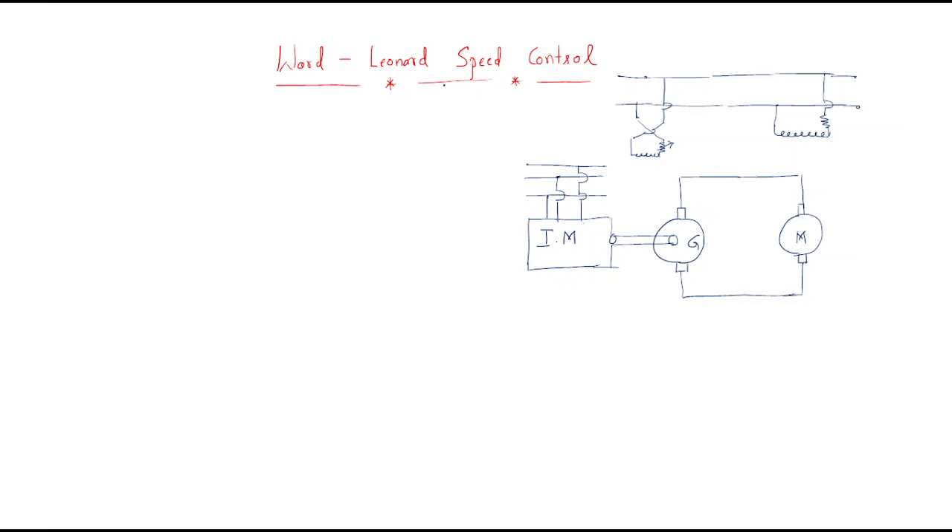The next method is Ward Leonard speed control. This is one important method. In the Ward Leonard speed control method, we use both a generator and a motor pair. To rotate the motor we get supply from the generator, and to run the generator we provide mechanical support from an induction motor.